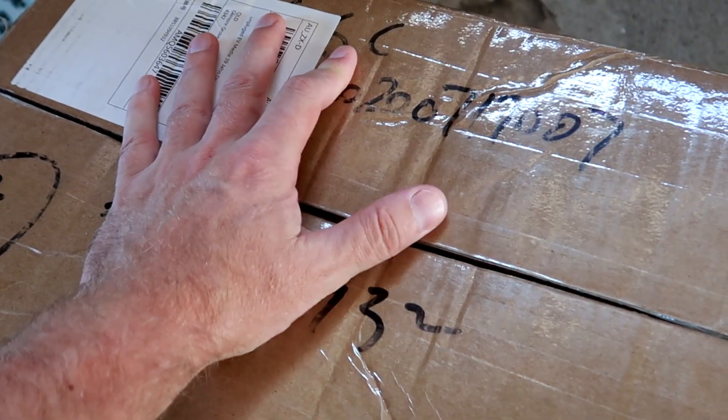Before we open this, I want to mention again: be very, very safe with these batteries. Especially these 280Ah batteries we ordered — they are storing an awful amount of energy. Be very, very careful not to make a short. Safety is our highest priority here on the channel.